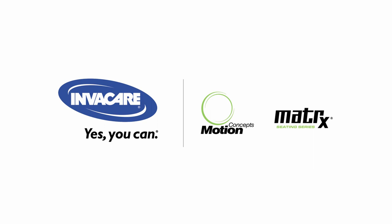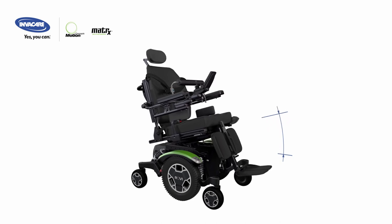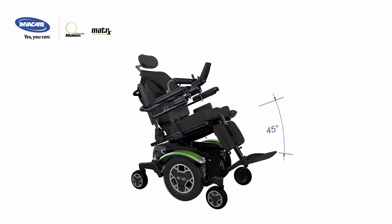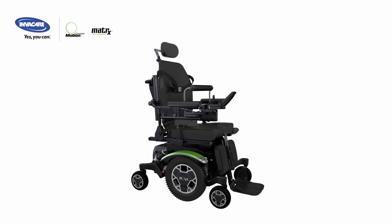The innovative Motion Concepts MPS Max Modular Power Standing System features 45 degrees of tilt, 173 degrees of recline with extended shear reduction, and up to 7 inches of elevation available.